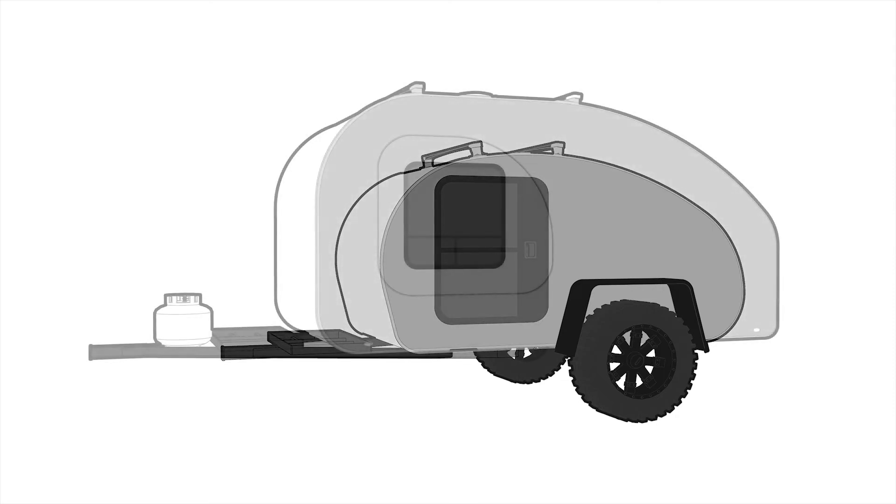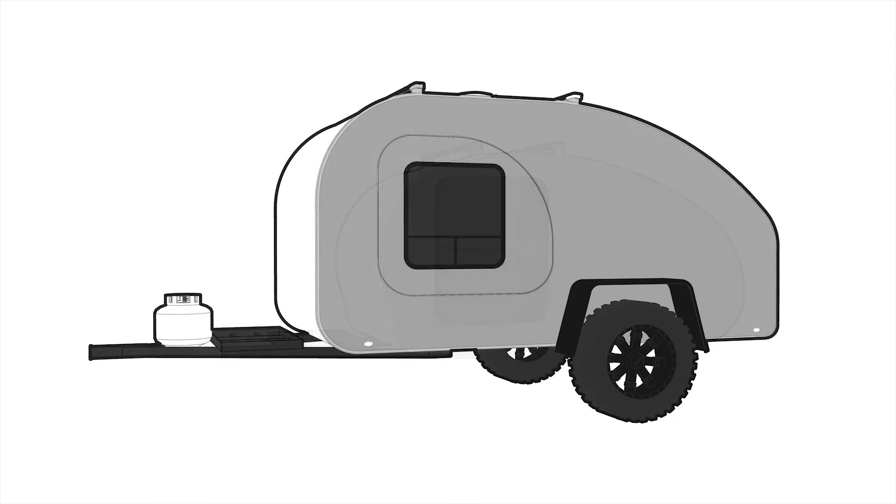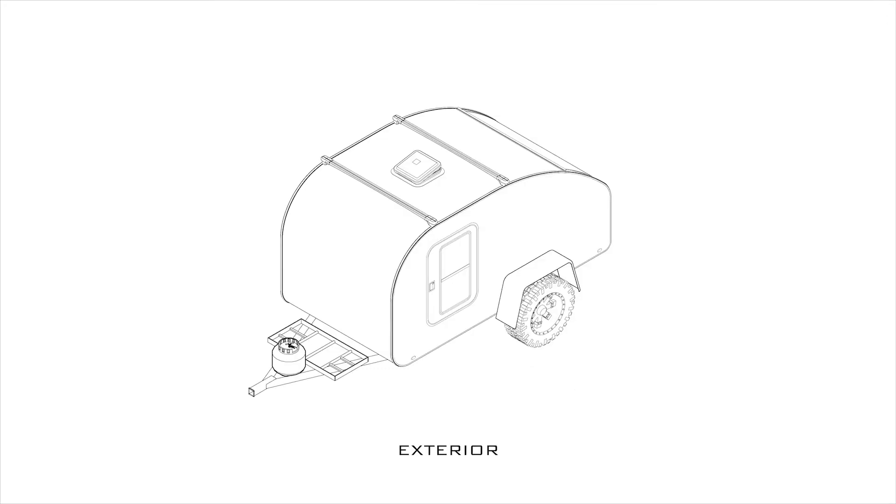First I just wanted to do a quick comparison to show the difference in size between the two, and as you can tell it's quite a bit. This trailer is going to be 5 foot by 10 foot versus the 4 foot by 8 foot of the old trailer. That's going to allow for quite a bit more room to play with — some extra storage and things like that.